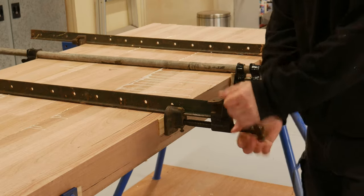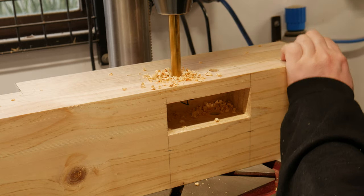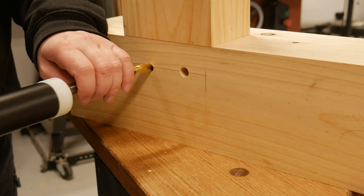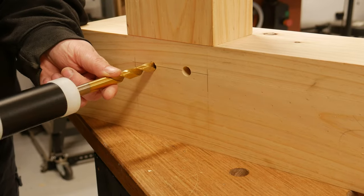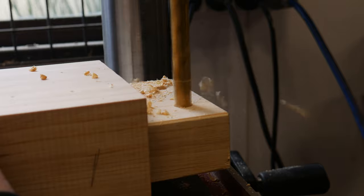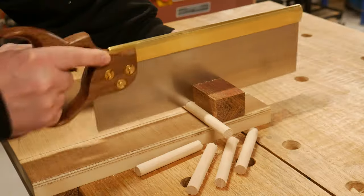While all that was drying, I set up to draw-bore the mortise and tenon. First, drilling through the mortise, sliding the mating part in, marking with the same brad point, moving the drilling point back a few millimetres, then drilling the tenons. The shiny saw came out again to cut up a bunch of dowels.